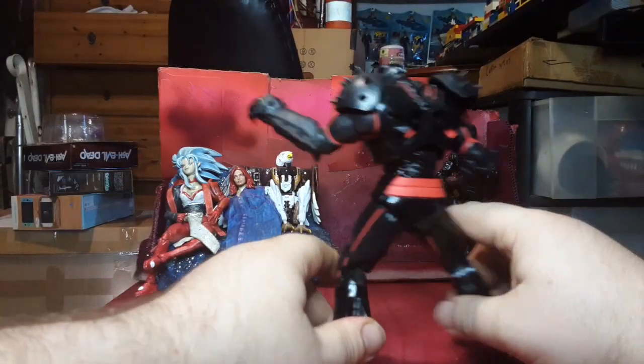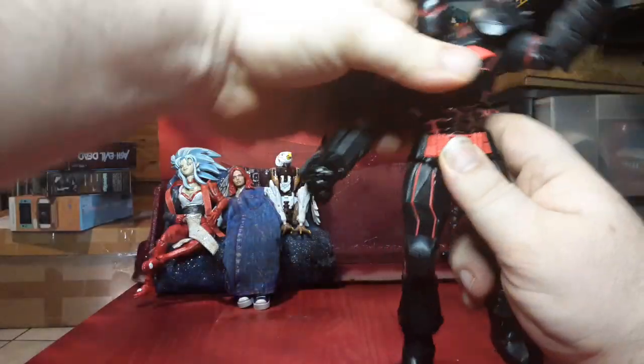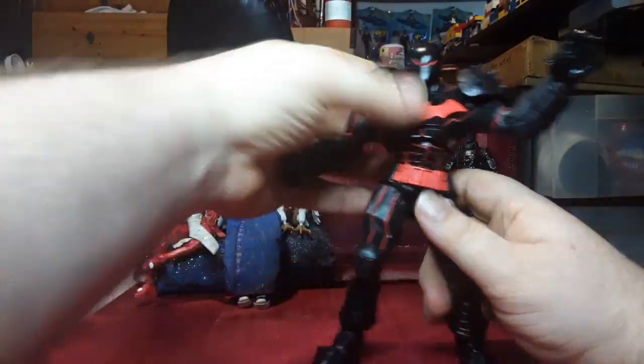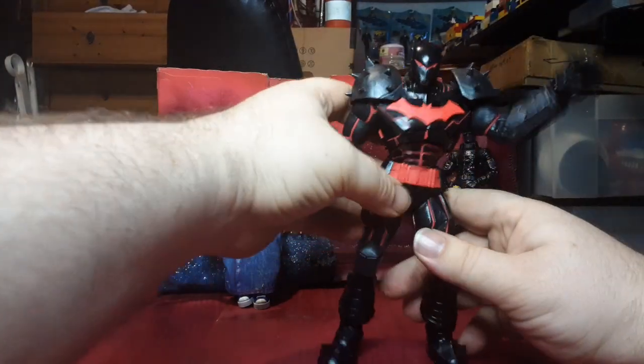Look at that — he's got all these thrusters painted in. This is Batman's response to an Iron Man suit: 'Oh, I should build an Iron Man suit? Okay, this is my Iron Man suit.' He built this so that he can go fight Superman.